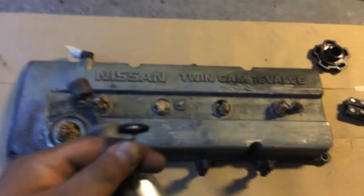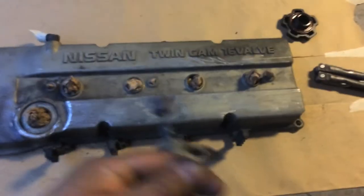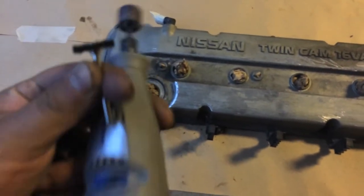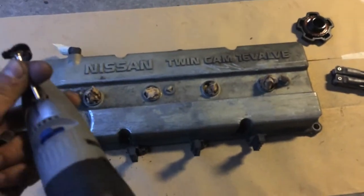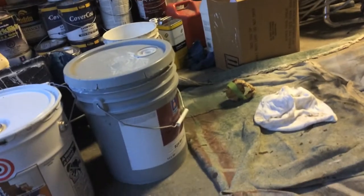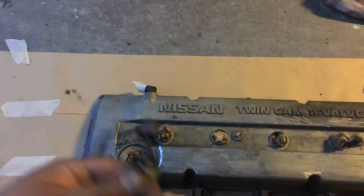Okay guys, so this is probably the worst way to sand this rocker cover. If you guys have paint stripper — some liquid that you put on top that strips the paint — definitely use that. I have lacquer thinner but I don't think that's going to work; it needs to be really strong. So this is how it's looking so far.